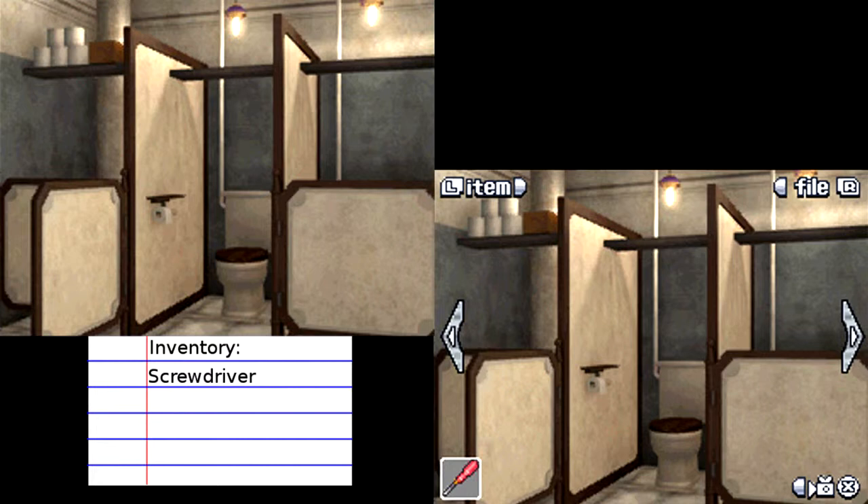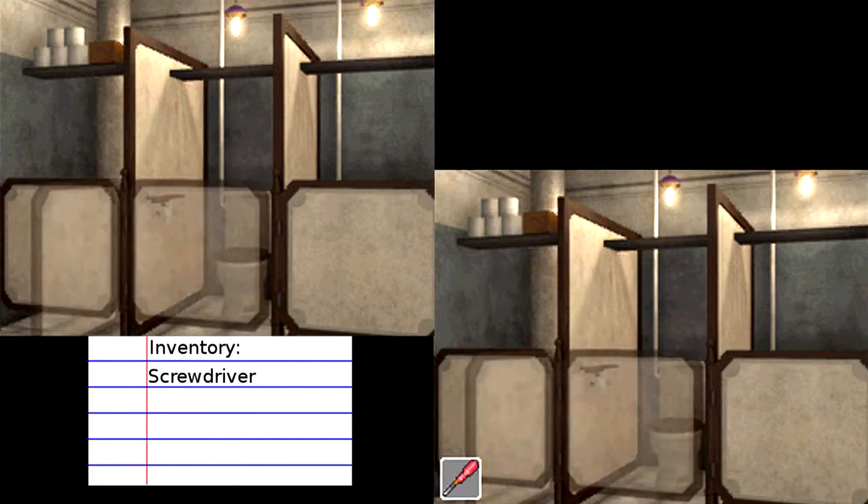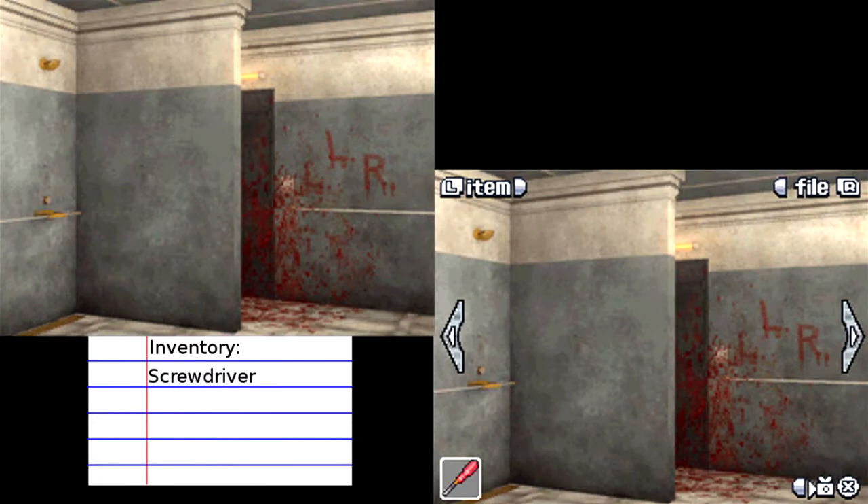We're back here in the shower room where we left off, and we saw a horrible, gruesome sight of Snake's body right over there, covered with blood. Terrible sight, but I'm sure we have to investigate it further. So let us begin.